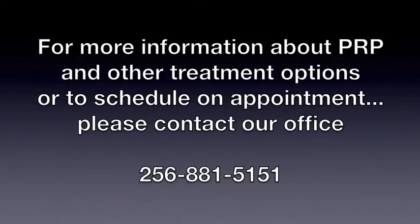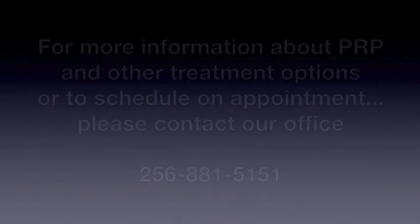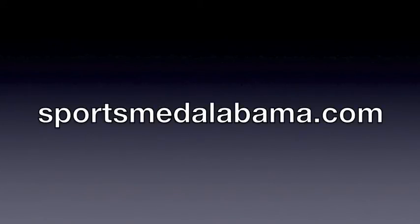For more information about PRP and other treatment options, or to schedule an appointment, please contact us at SportsMed. See you soon.